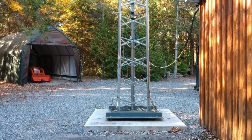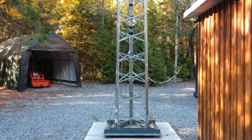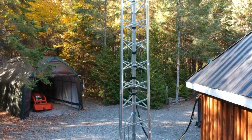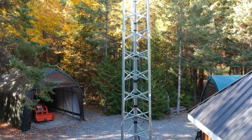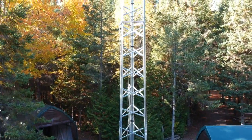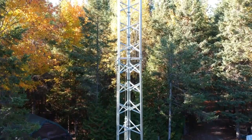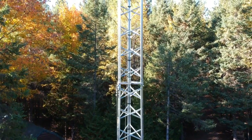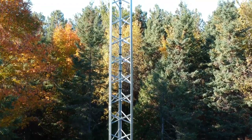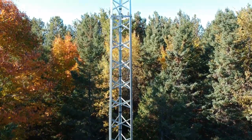Thanks again for watching this video. I'll leave you now with some beautiful pictures of the fall colors here in Metcalfe, Ontario, Canada in October of 2020. Also just a little cautionary note: if you decide to attempt a project like this, I'd highly recommend you get some qualified or professional advice to help you with some of the various mechanical details for a project such as this. Thanks again for watching. 73.